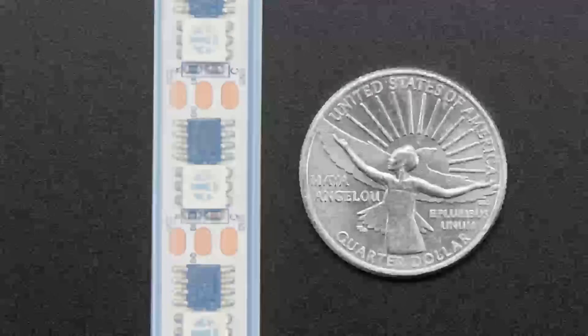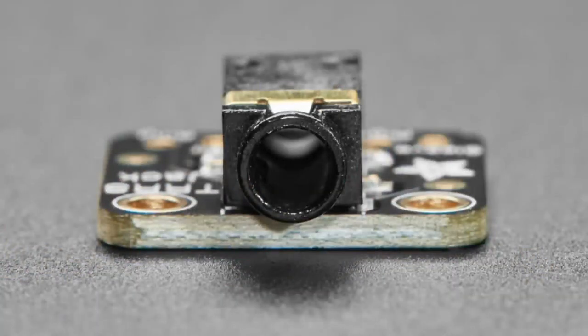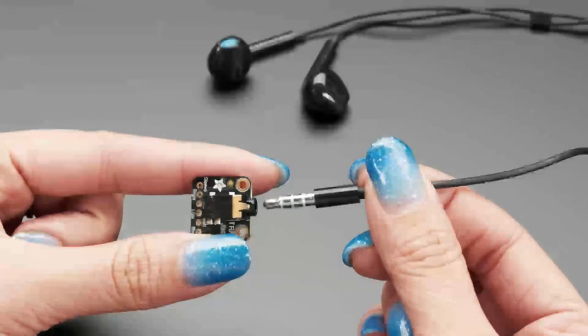Next up is a simple breakout board for a TRRS connector - tip, ring, ring, sleeve. On a headphone jack there are four contacts: the tip is left audio, the first ring is right audio, the second ring is usually microphone on headsets, and the fourth ring is ground. These audio jacks can actually be used for whatever you want for low-cost cabling - connecting data lines like I2C, or power, ground, RX/TX over a headphone cable. These cables are really cheap and come in every length.